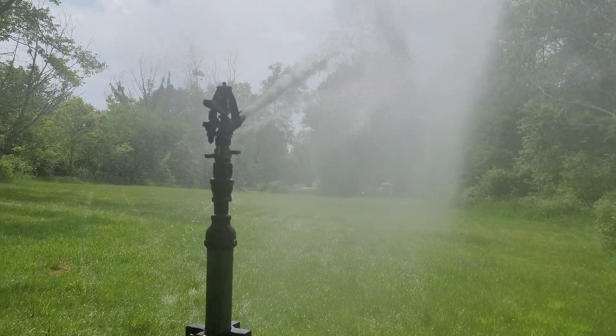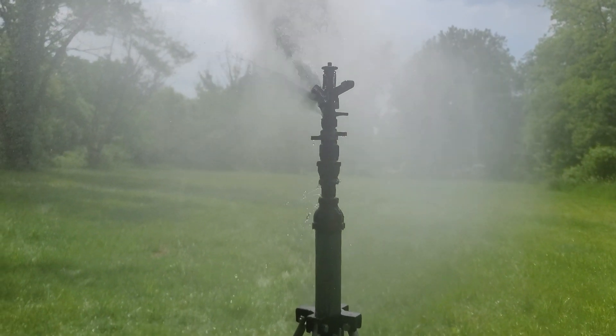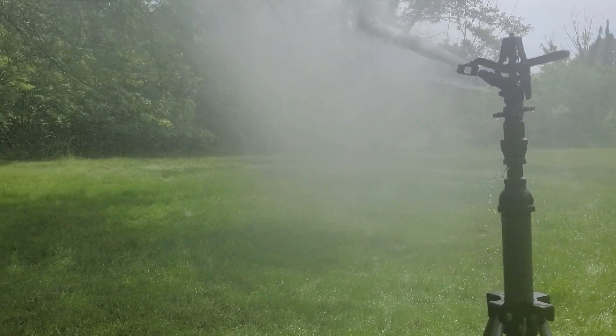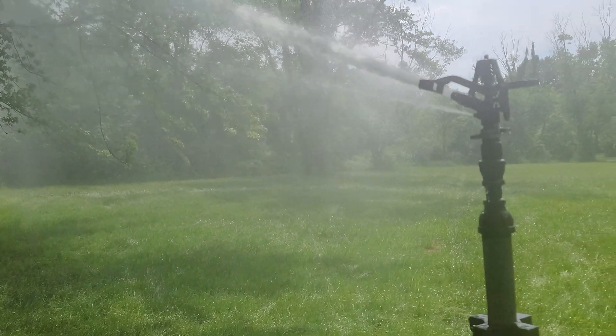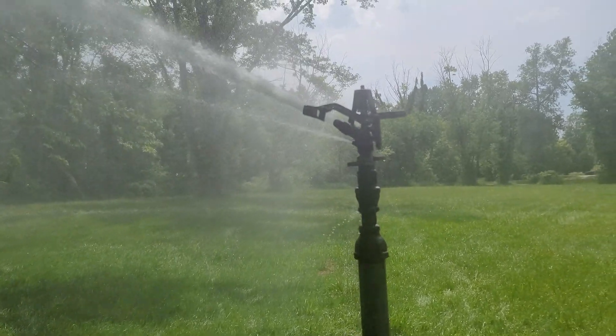It wasn't running when I found it, which I thought would have been cool to see. These are used for low airflow machines — the ones that don't need as much distance as a gun but still have a lot of output. You could probably use these for a golf course or a large yard too, if you had the pump to match it.